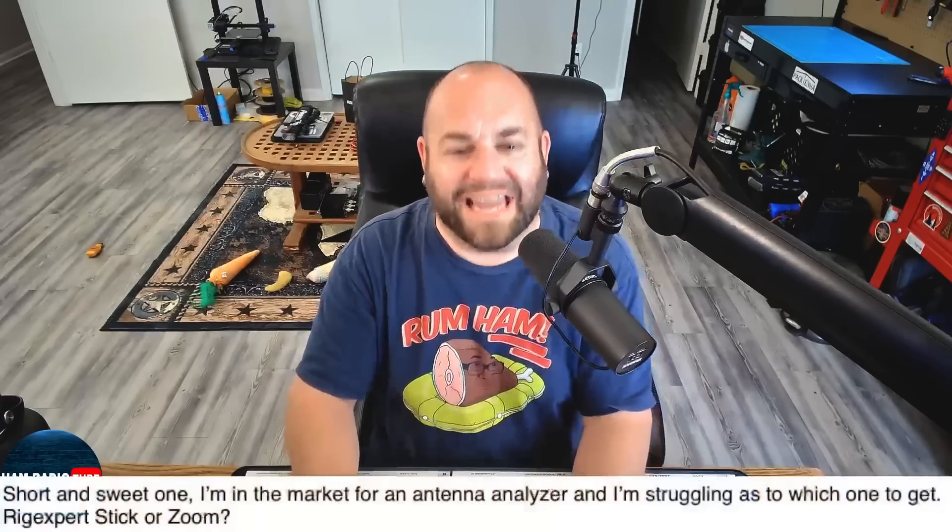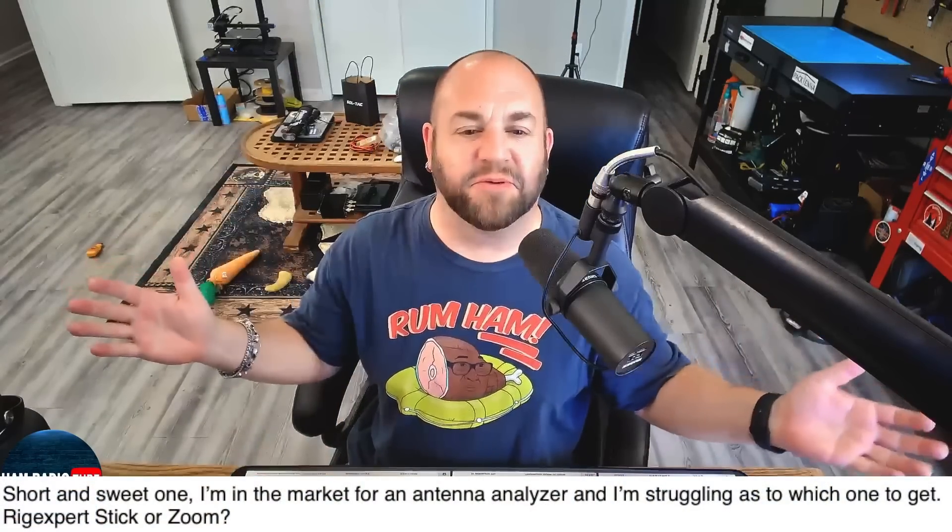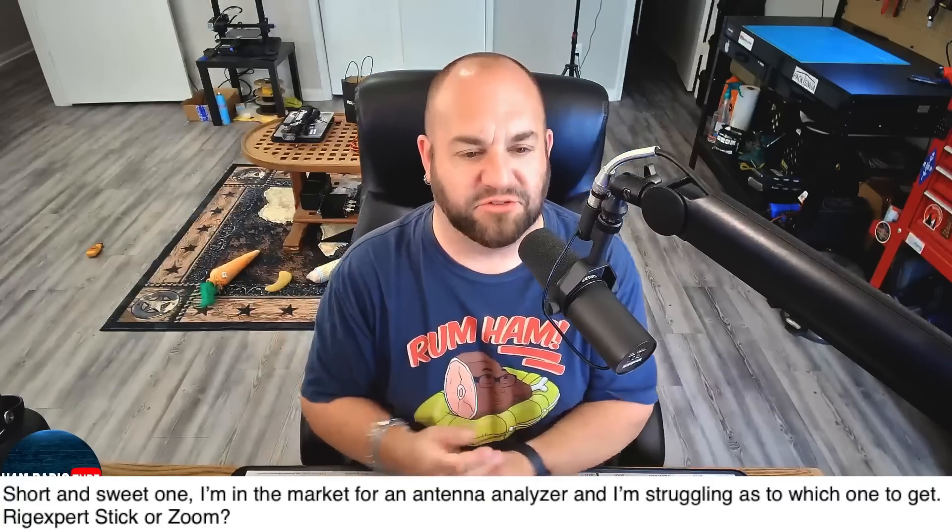Next, we've got a question about antenna analyzers. This viewer writes: short and sweet — I'm in the market for an antenna analyzer and I'm struggling to choose. Rig Expert Stick or Zoom? I personally own the Rig Expert Stick Pro and I love it. I do not have a Rig Expert Zoom to compare right now — I was sent one on loan from Giga Parts to review, but it's been a few years. I'll tell you, they do operate very much the same way. The user interface is pretty much the same thing, if not exactly the same.